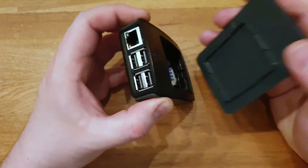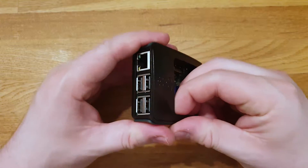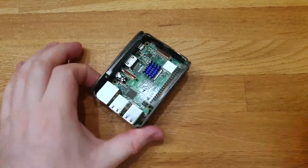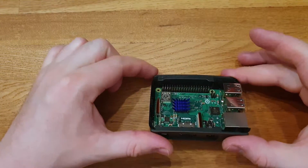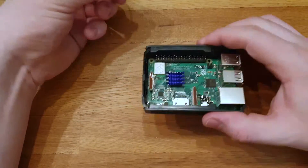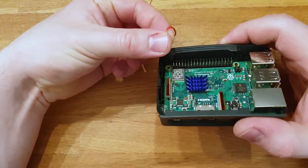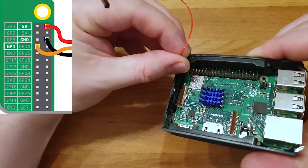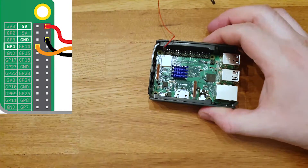If you have your Pi in a case, take off the top of the case so you can see your GPIO 4-pin connectors. Now we're going to connect the jumpers like in the picture that's showing on the left side.